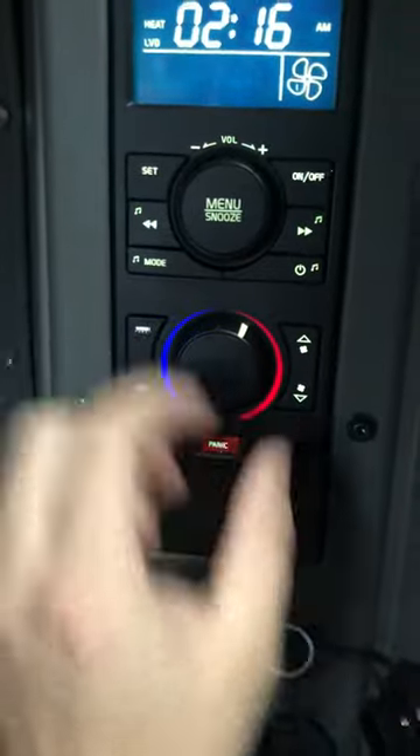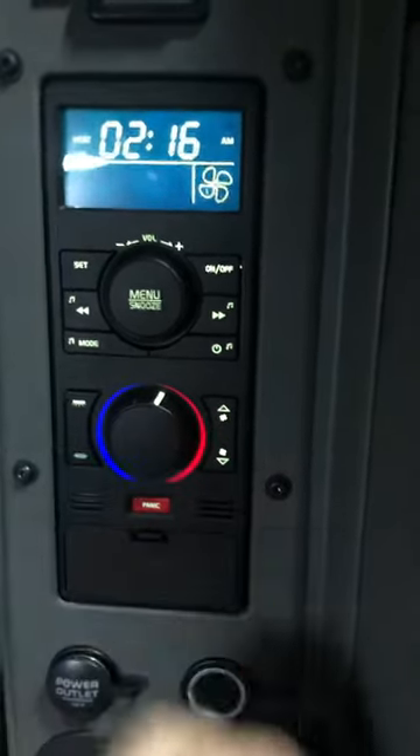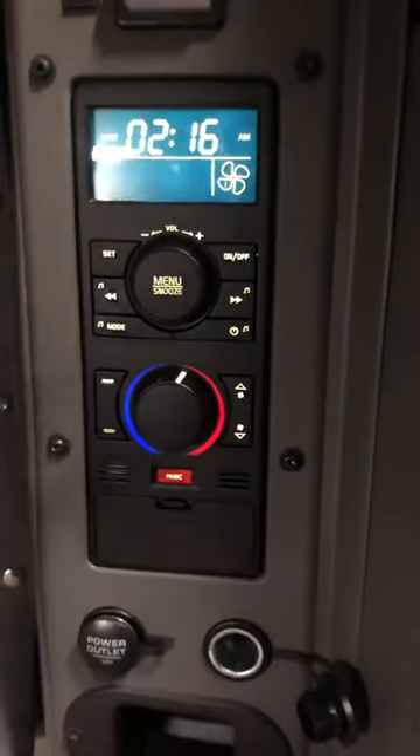To control the temperature, you just use the regular controls — boom — you control the speed: one, two, three. There you go. And basically you have the heater working even when your truck is shut off.